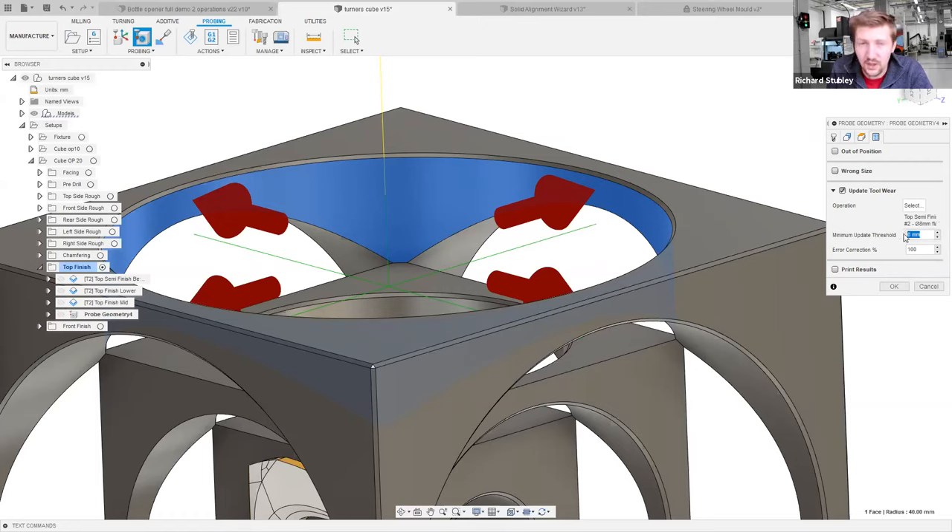We've also got a minimum update threshold. Probes and machines have tolerances — if you touch a point 50 times, there's going to be variation in the repeatability. You don't want to update for every single micron, so set something like 50 microns: unless the deviation is more than 50 microns, do not update tool wear. This stops the tool chasing tiny little variations. There's also an error correction setting — sometimes you only want to update 80% of the measured deviation rather than 100%.